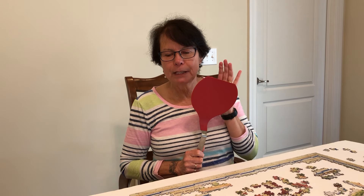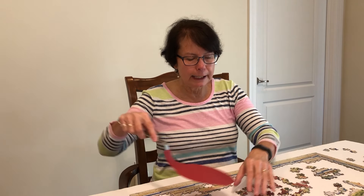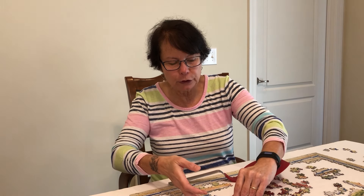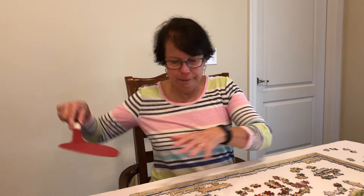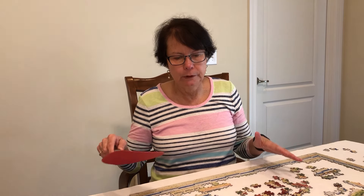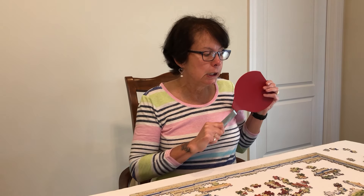The other thing that I use is my trusty spatula — my pancake spatula. Because I'm doing these separate little sections of the puzzle, and sometimes I can't slide them to where they go, it just makes it easier to move. Some puzzles hold together pretty well so you can actually lift them, but a lot of puzzles that's not the case. Sometimes I've just got my pile of a particular color and I want to scoop it up and move it over without the pieces flipping. So I'll scoop it over and put it there — that's all I have for accessories.